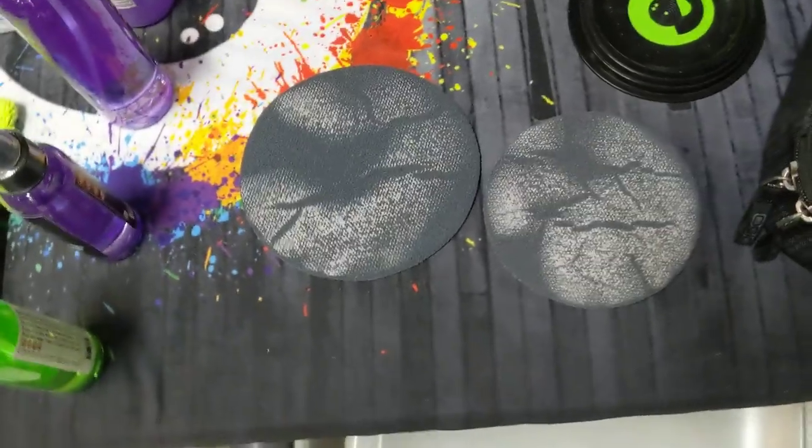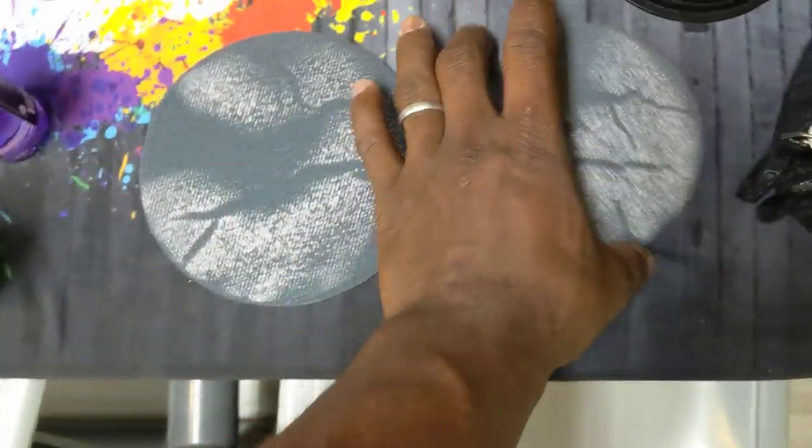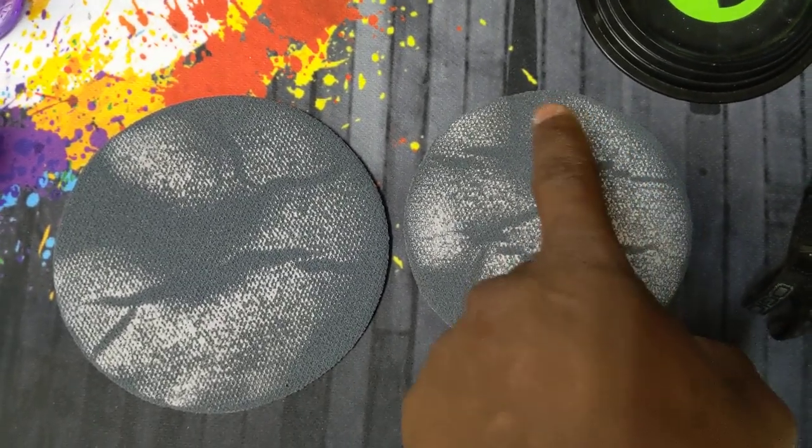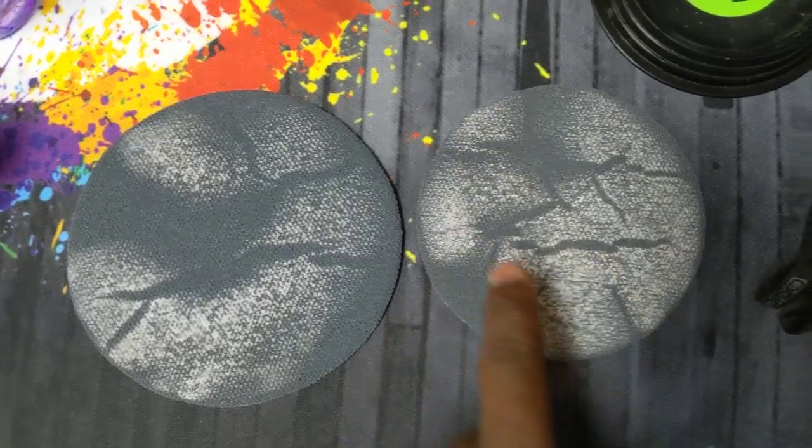Now we can look at both of the pads to get a feel for what's actually happening. You can see a couple of things. With the 5 inch pad, there actually appears to be more usage, more contact.